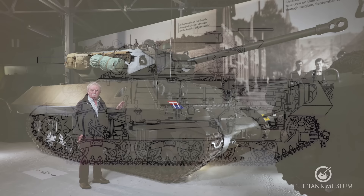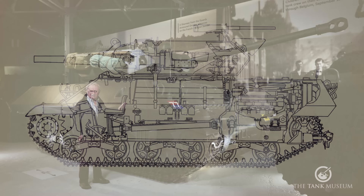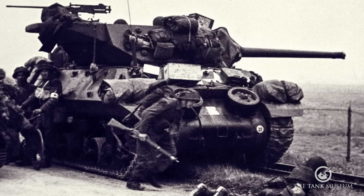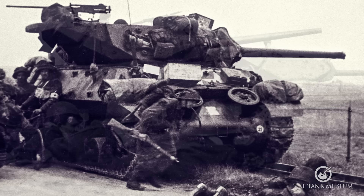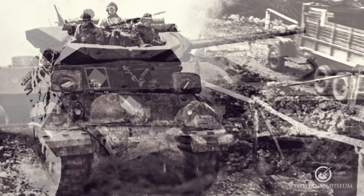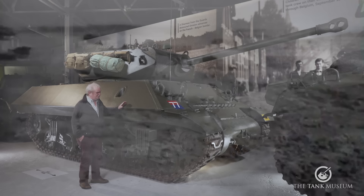There was later an M10A1, based on the M4A3 with the Ford V8 engine, but that wasn't used operationally. The M10 was used by most armies — American, British, French and so on — from about 1942 onwards. As you can see, they've got a sloped side and front, with armour thickness of about 37 millimetres, which is a little less than the front of a Sherman at about 50 millimetres. It's a little bit faster, doing 30 miles an hour where a Sherman would do about 25 to 29. But apart from that, it's more or less the same — really a tank in everything but finish.